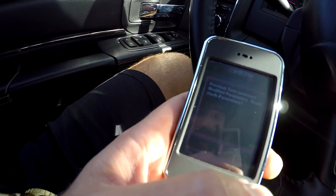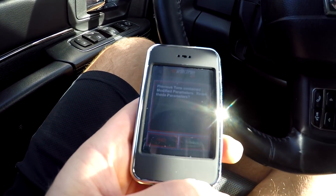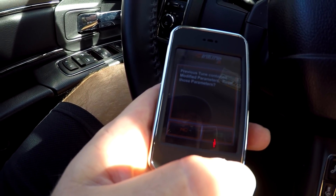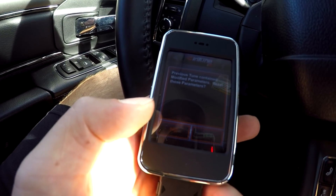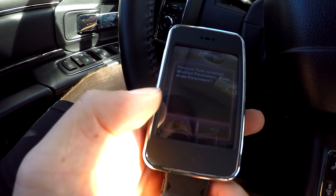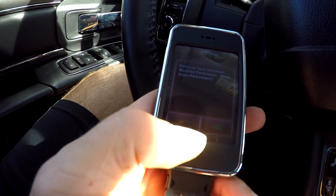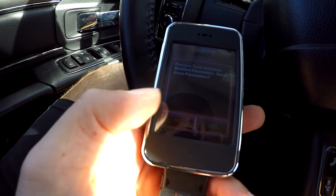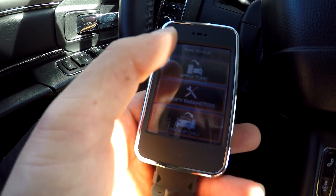Since I changed my throttle input on the previous tune, it's asking if I want to keep those settings. It says 'previous tune contains modified parameters — do you want to reset those parameters?' I'm gonna say no, because I have a 20% throttle boost. On the actual gas pedal it reduced the throw by 20%, making it a lot more sensitive and less lazy. So I'm gonna say no — I don't want to reset those parameters — and go to apply tune.